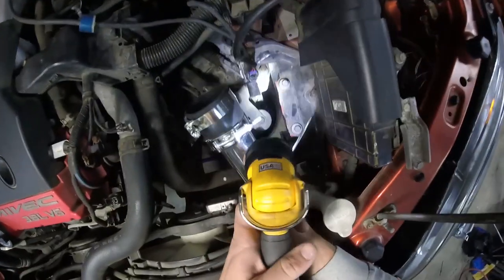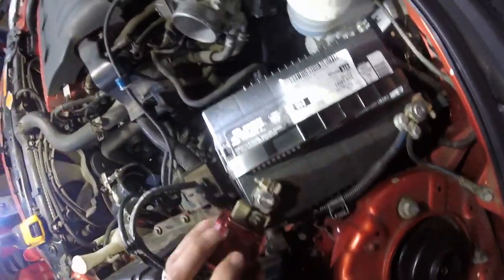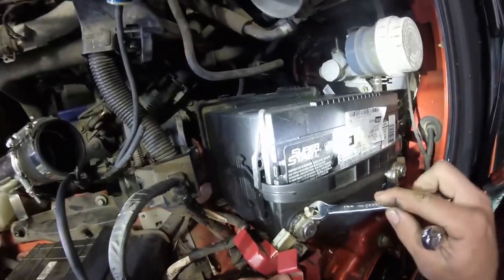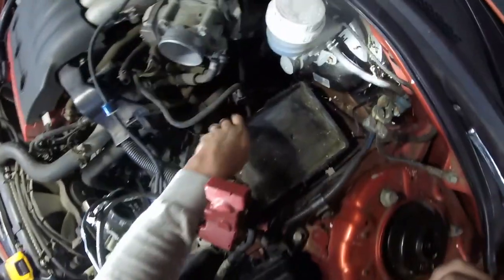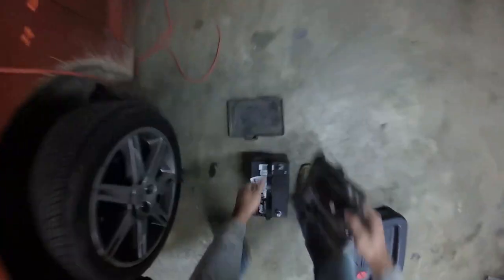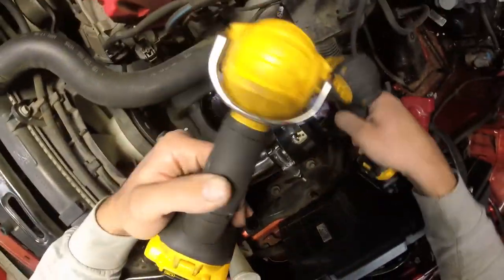We've got a mounting bolt there, and there's also one more right there under the battery box. Looks like a 12. We should be able to pull that right out and take this little plate off. Let's go ahead and get this shift linkage out of the way here.